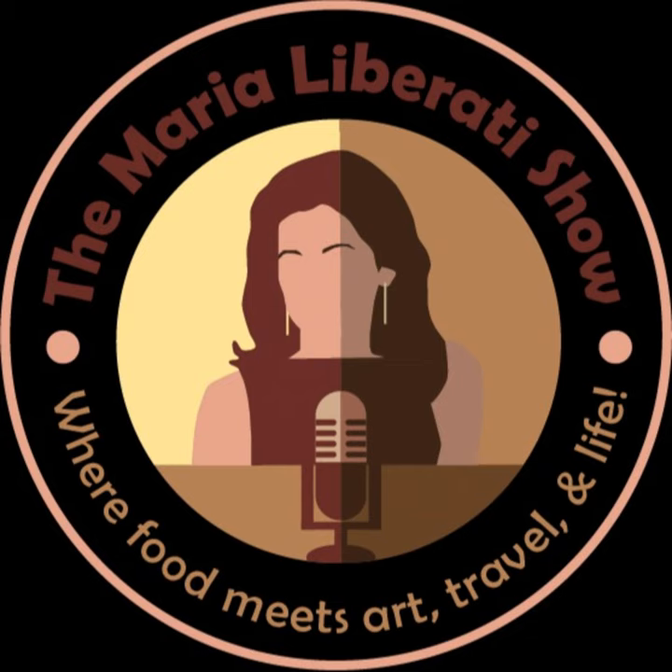Welcome to the Maria Liberati Show, where food meets art, travel, and life.